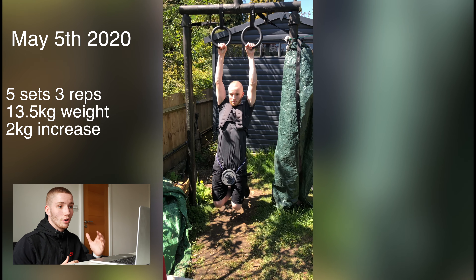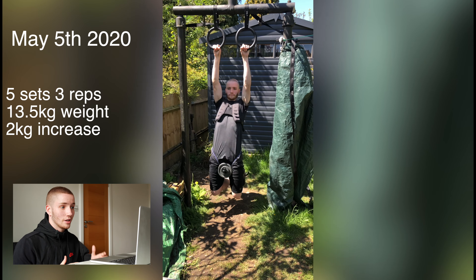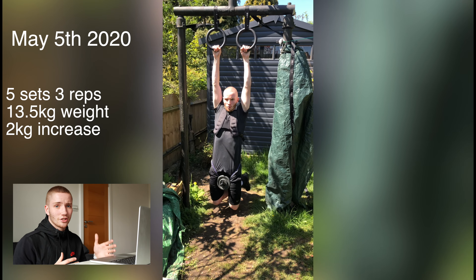May 5th — about a week after my first session of heavy weighted pull-ups. As you can see, I've increased the weight by two kilos. Every session I did strength work it was kind of trial and error, trying how much weight I could do. One thing I would say: increase the weight when you can. Don't stay on a weight that's just easy — you want to push yourself. Increase the weight as soon as you can; that'll increase your strength quicker and give you better benefits for the future.